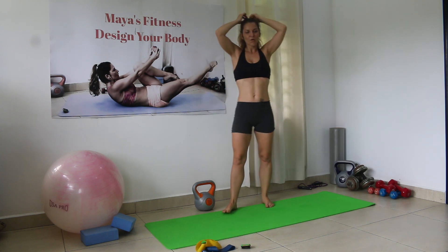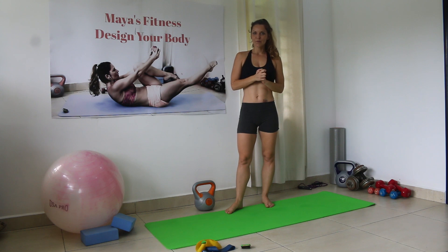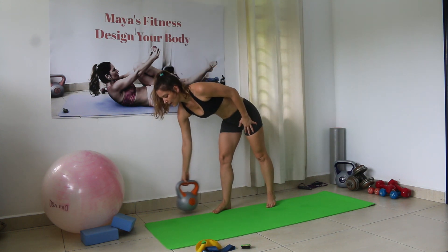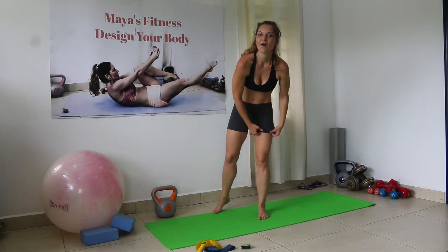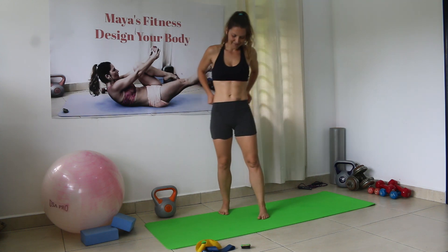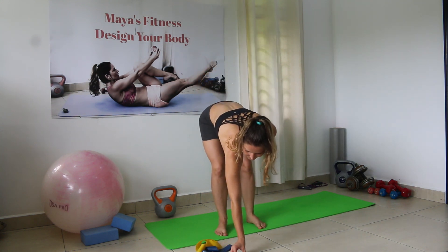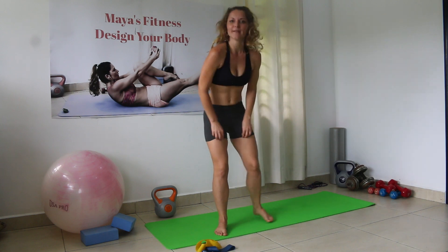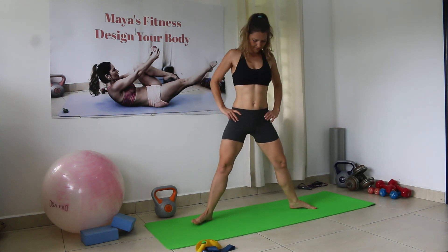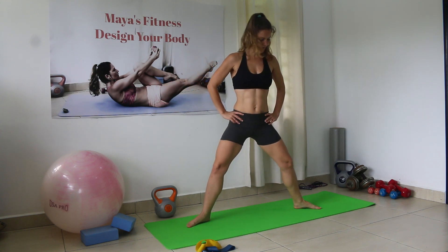Now that we've covered all five exercises, we can start the workout. We have three rounds to go through and there are only reps. Plie pulses — 30 reps. Hands here, shoulders back and down, feet facing outwards, and we go down.